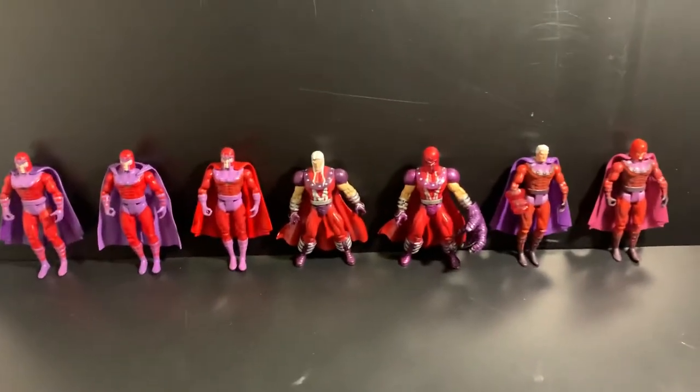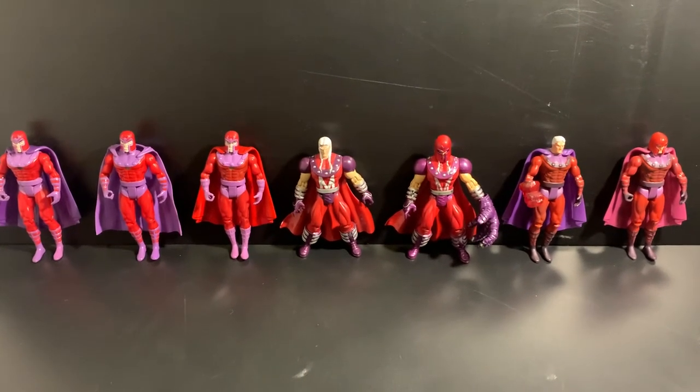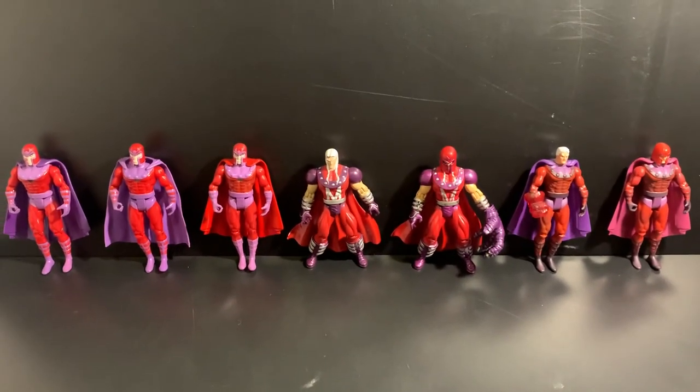So here are some of the Magneto figures that were released by Toy Biz. I apologize about the mix-ups — there are too many figures across too many years and series lines. You know how Toy Biz is. More figures to come.